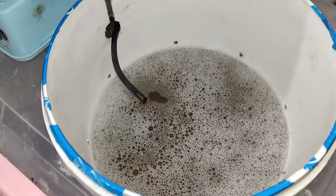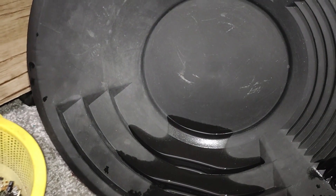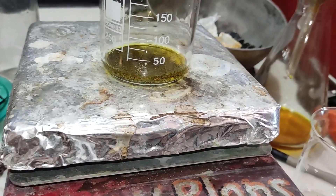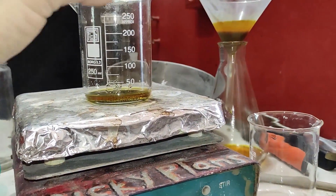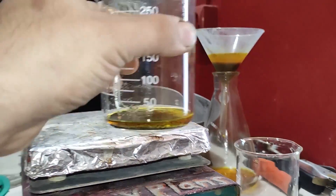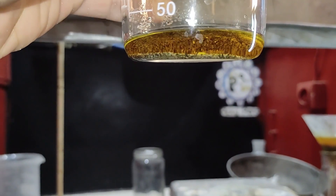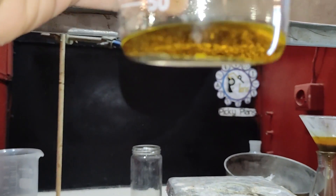I transferred everything to my gold pan and got a clean powder with no trace of iron sulfide remaining. I then placed it on the hot plate and made some aqua regia. As you can see, there was still some trace of iron sulfate which changed the solution color, but the majority of the powder is black sand and other regular material.